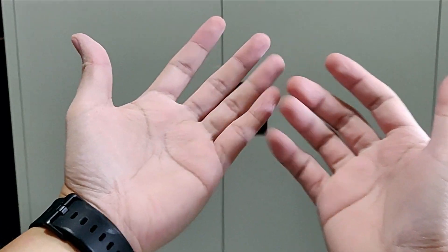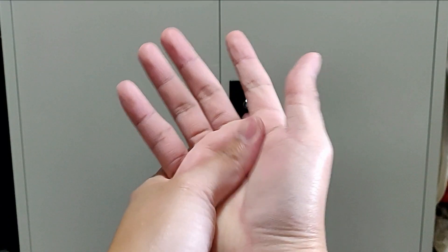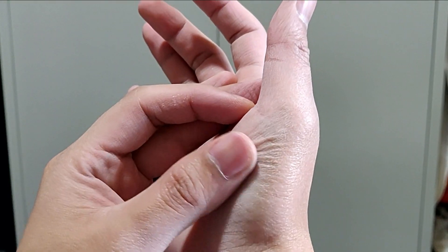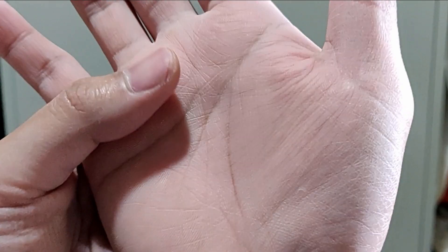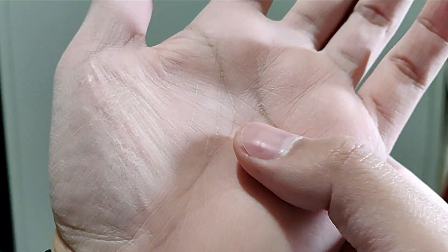It's super, super dry. My hands are freaking dry after applying it. Look at that — it's like white patches. That's the effect of Carpe. Those are bone dry.